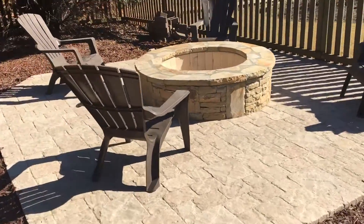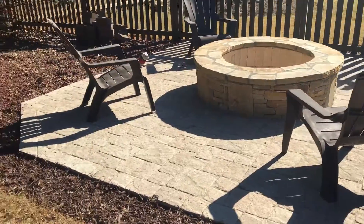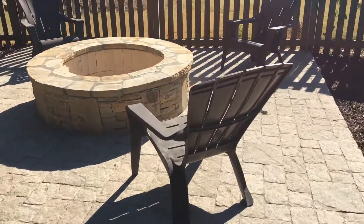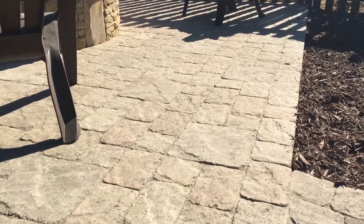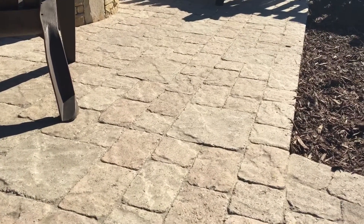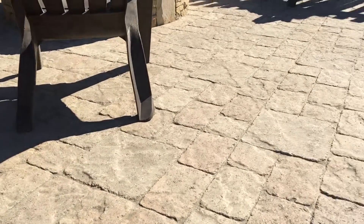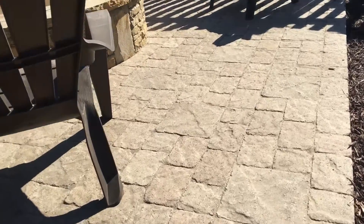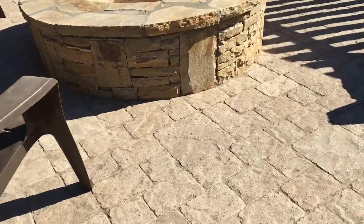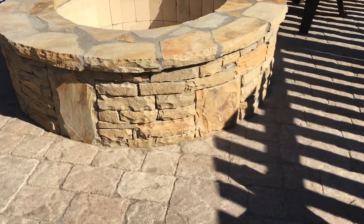Of course, that transitions into our 225 square foot paver patio. One of my favorite features about this paver is that it has a textured surface — it's not flat, it's got some depth to it. And it's just one of my favorite colors because it helps enhance the color of our field stone and our rubble stack.